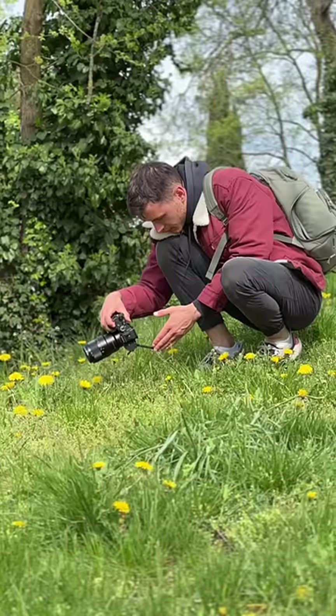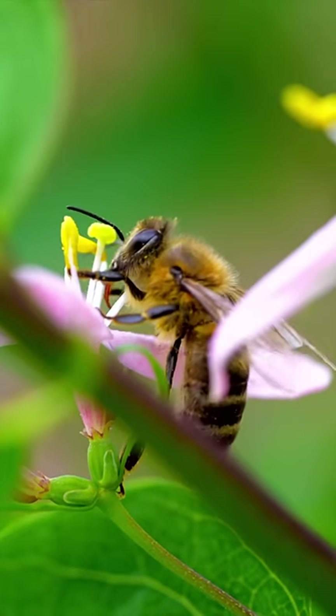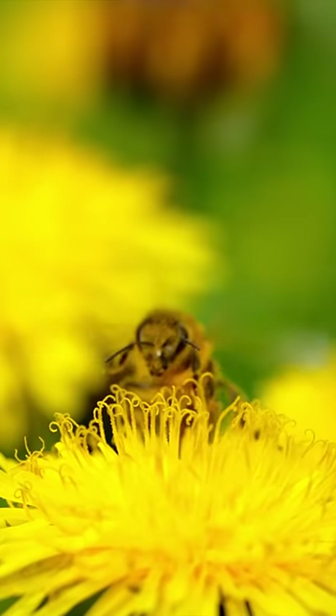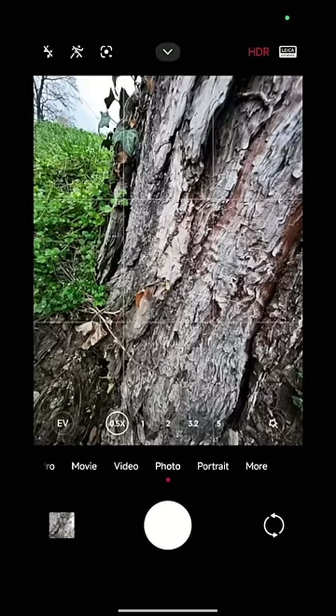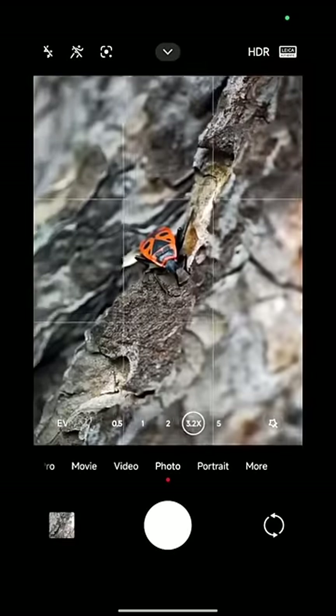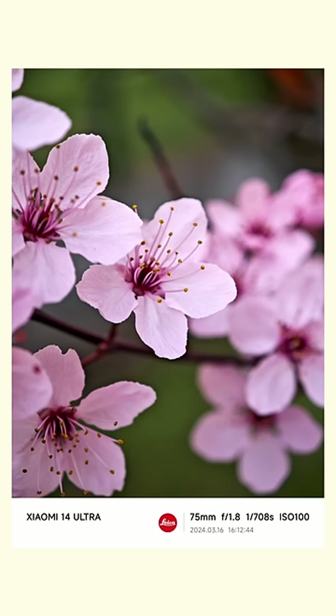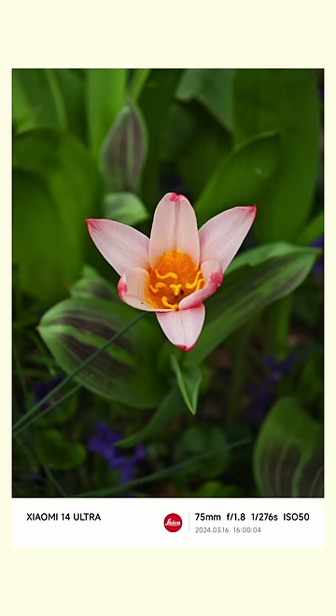Real macro is supposed to have a one-to-one ratio, meaning that flowers or bugs retain their proportions and appear as they are in real life, but zoomed in. And this is exactly what the 3.2x lens can do on the 14 Ultra — it's basically a long-range macro lens that can be used either for portraits or for capturing small objects up close.